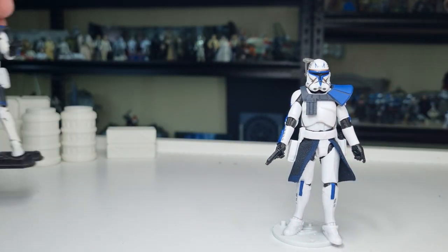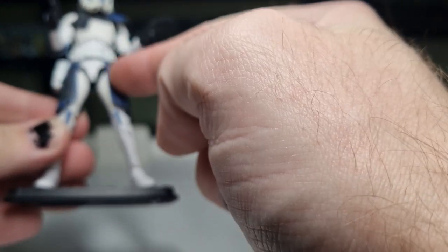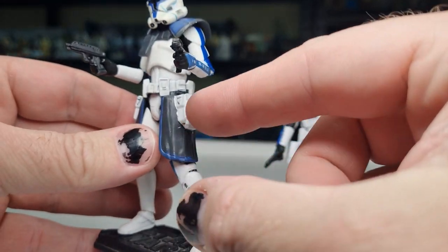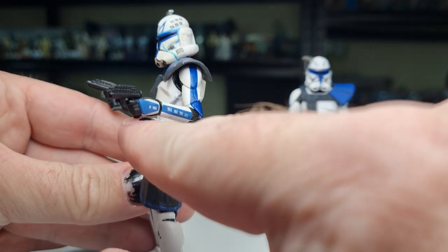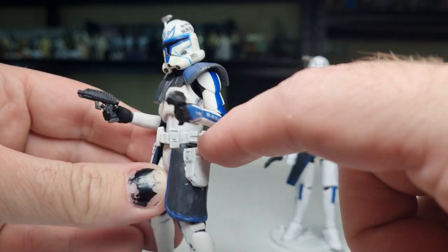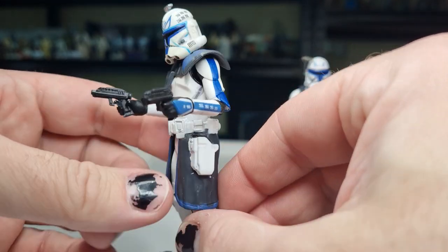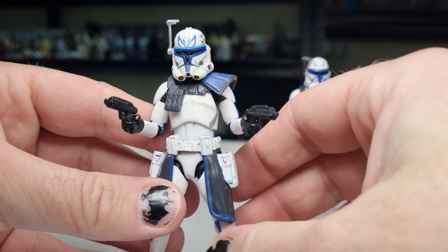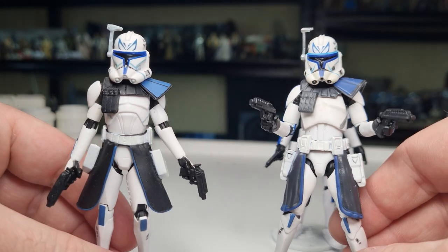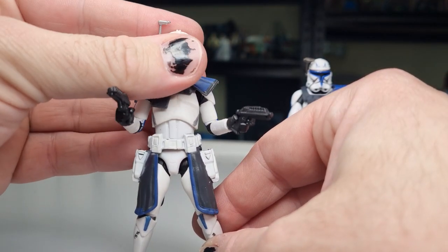Just to do a little comparison — here's one I prepared earlier. This is an amalgamation using a few parts: the lower legs, the kama and belt, the holsters, the lower arms, and the pauldron from the other vintage collection version of Captain Rex. The upper arms, torso, and upper thighs from a previous vintage collection phase one. And then the helmet from a Clone Wars animated phase two — this is the second version with the articulated knees. So there's an amalgamation of three different figures to come up with this Rex, and he's definitely served his purpose well.